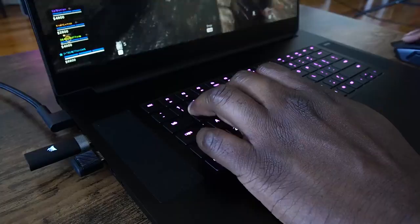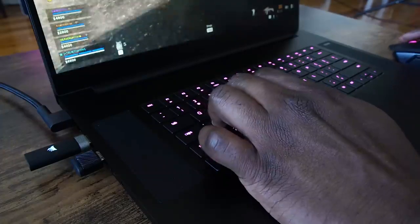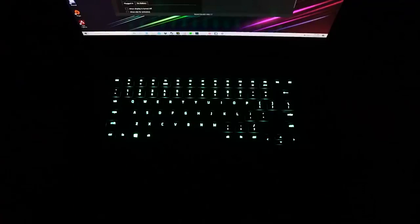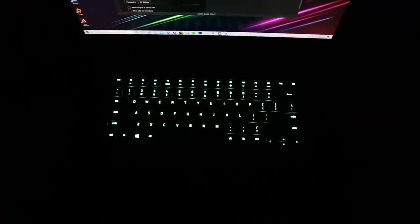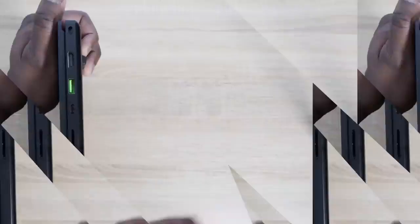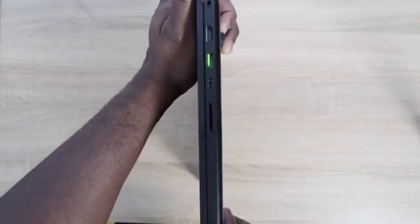The keyboard was also really comfortable and easy to use. I really like the keyboard, especially for typing and gaming — it felt easy to navigate back and forth. The touchpad was really nice too, though of course you're not going to use the touchpad to game, so you'll use an external mouse.